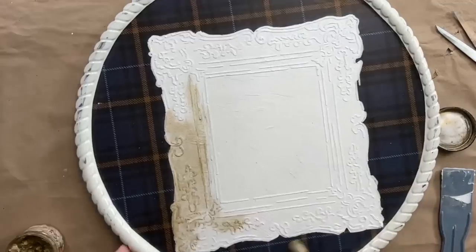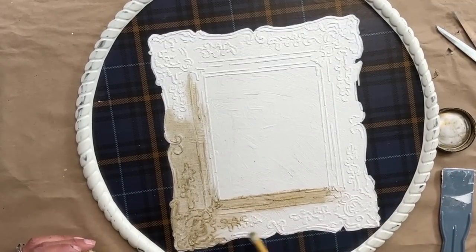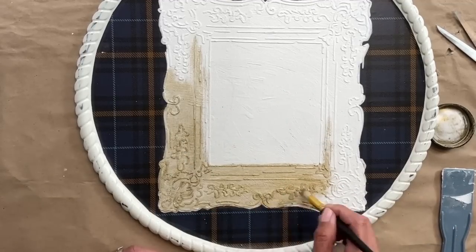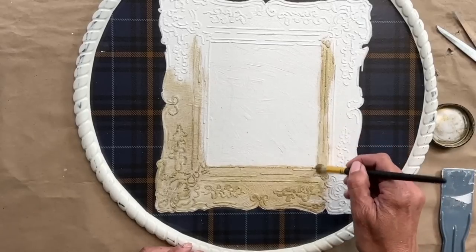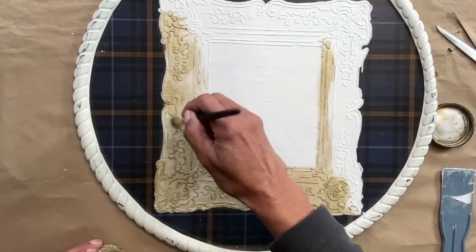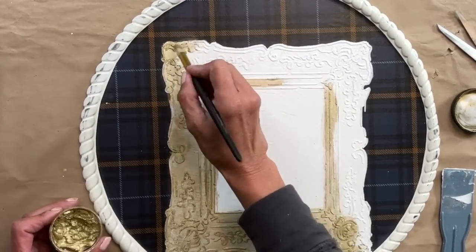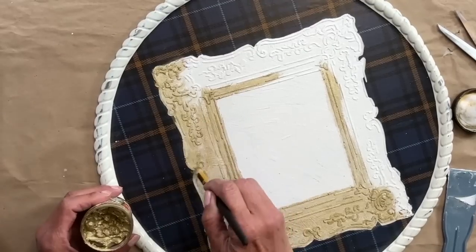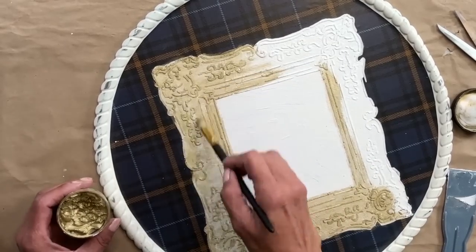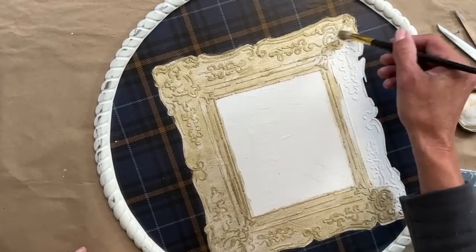My vision for this frame was to make it look like an old vintage gold frame. So I grabbed the DIY gold gilding wax and a waxing brush. I started on one side, worked my way around applying the wax, let it dry a little, then went back in and on all the raised surfaces added just a bit more wax to really emphasize that raised stencil look. I am absolutely loving how it's turning out.